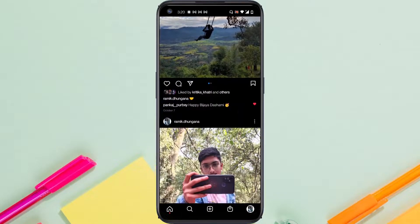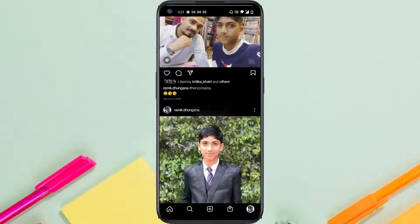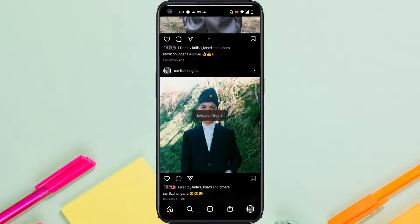Just like that, you'll have successfully hidden the number of likes on your post. You can do this for all of the posts on your Instagram profile, and just like that you will be able to hide the number of likes on your Instagram posts.